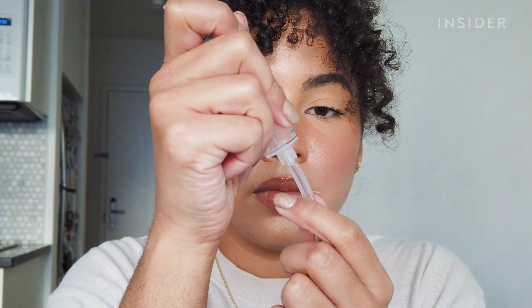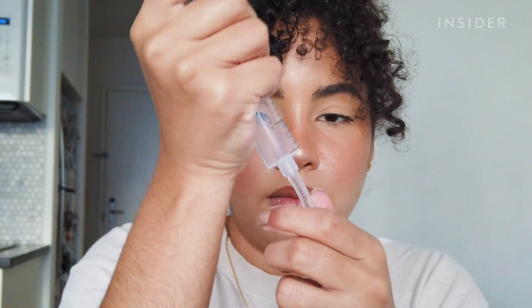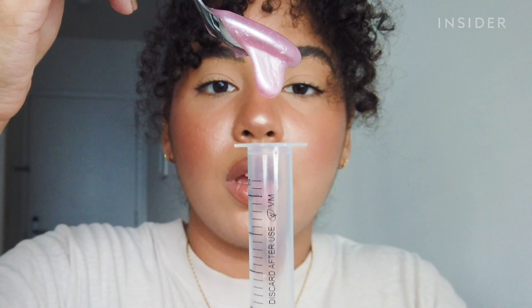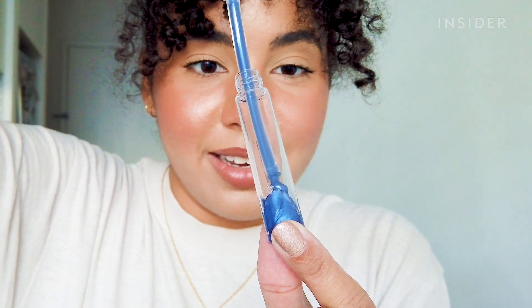Before I fill the tubes, I have to put the little piping attachment into my syringe — make sure it's really on there because you don't want it falling apart as you're filling. Now I spoon my gloss into the syringe. You want to avoid any air bubbles, so just fill it slowly. This part was so satisfying.